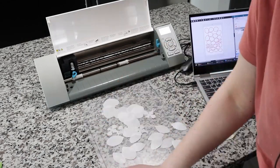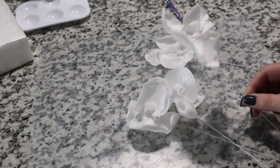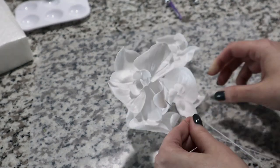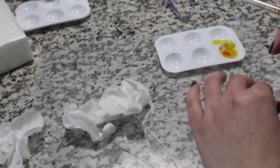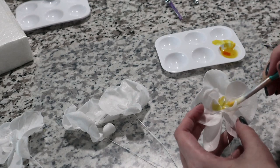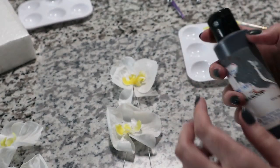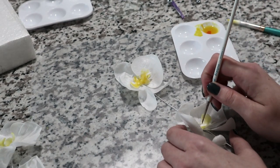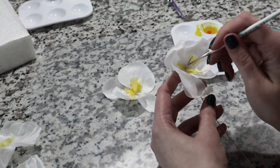I've assembled my orchids — I have a full tutorial on my YouTube channel so I'll put the link below. Now I need to paint them: I add a touch of yellow at the center. I want these orchids to be bright, so using airbrush color and a size double-zero thin brush, I add a few lines at the center. I just happen to like this color combination.